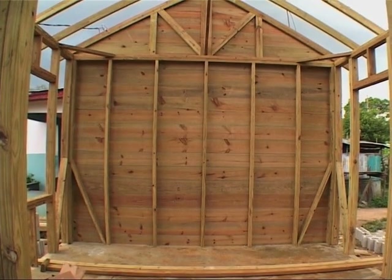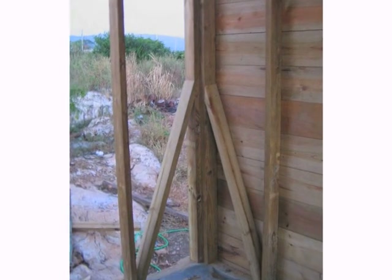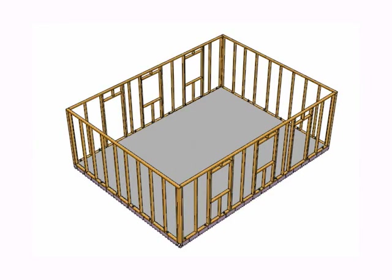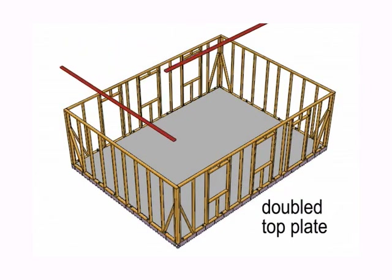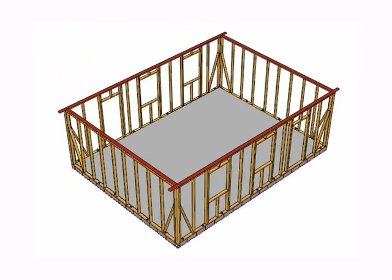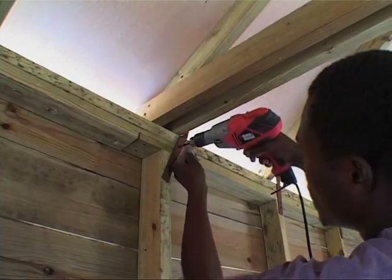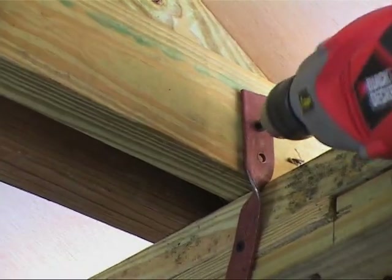To withstand the forces of wind, the walls should be braced in each corner with cross and diagonal bracing. The top plates are doubled to carry out a belt. The hurricane straps are screwed to each element, linking the whole structure.